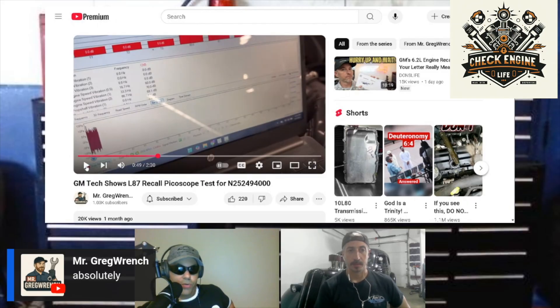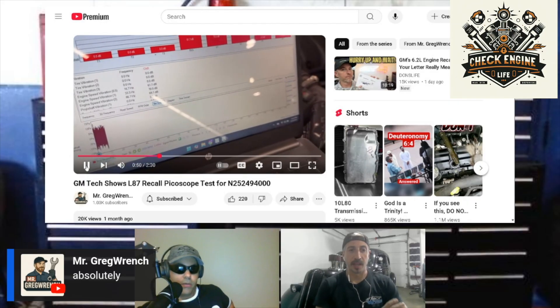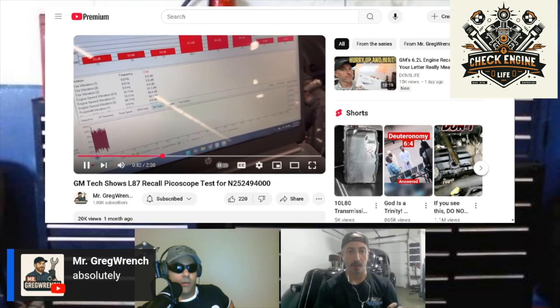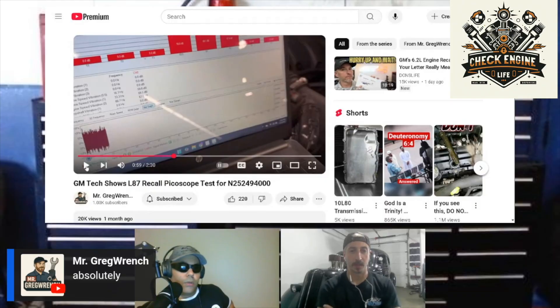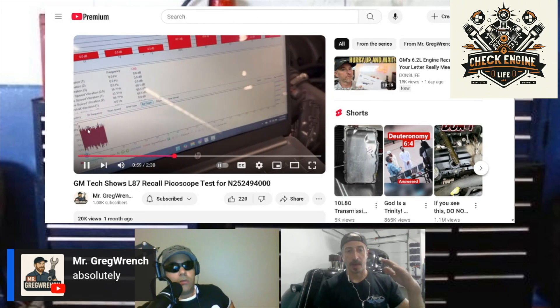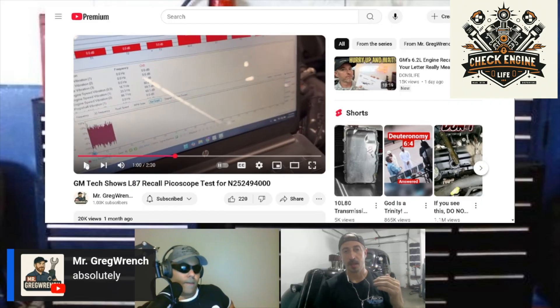Then they're going to have the computer look at that data — sustaining a certain RPM. They must be looking for noise. They're looking to capture this scope data using a PicoScope. What that scope is doing is collecting basically vibration in the engine, and you're looking for anything that's outside of a certain tolerance.